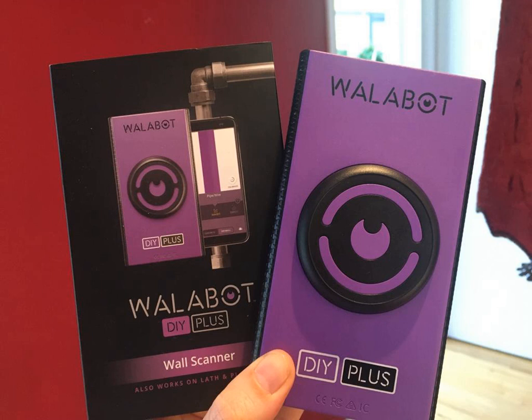Moving magnet stud detectors use a neodymium magnet that is suspended in an enclosure and free to move in response to hidden metal. The strength of this rare earth magnet and the easy movement of the magnet allow moving magnetic stud detectors to work on a broad range of construction types. The magnet is suspended in such a way that it always sits in its home position until it is moved directly over a metal fastener or metal stud.